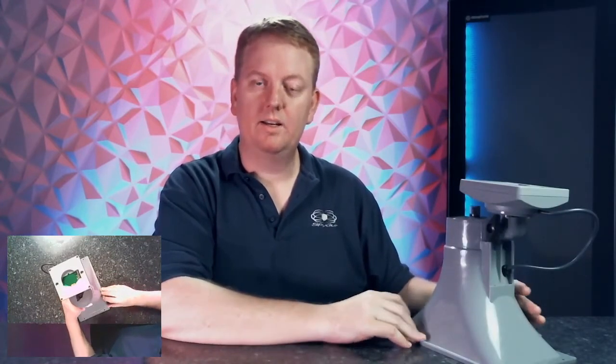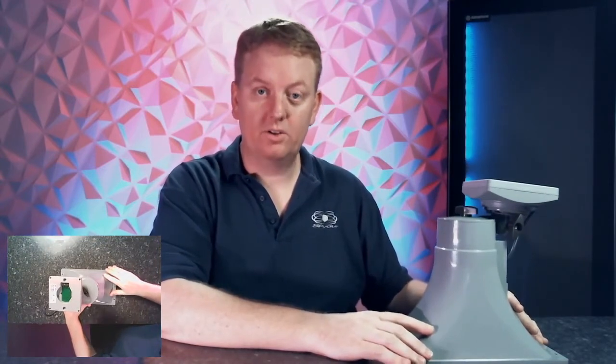It is a PoE enabled horn and they're very easy to set up through a master-slave relationship. This particular horn is going to a site with about 17 of these and you only ever program one. You program one horn to connect and register to the Spyder PBX telephone system, and when you send out a page it will receive it and rebroadcast it out to all the other devices that may be listening.